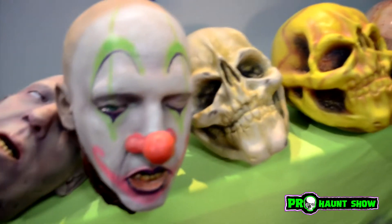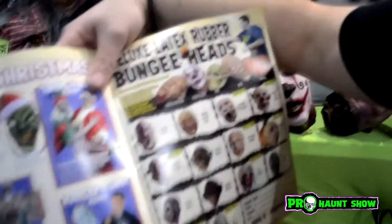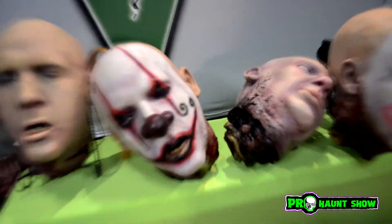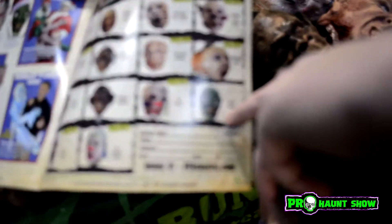So it started with the original Doug head down here on the end — the original dead head. And then we went to the original clown, because, you know, it's clown. So that was the first two. The third one was actually the ghoul — here's the ghoul right here. And then we made a green ghoul version — he's in the catalog. There's a green ghoul.